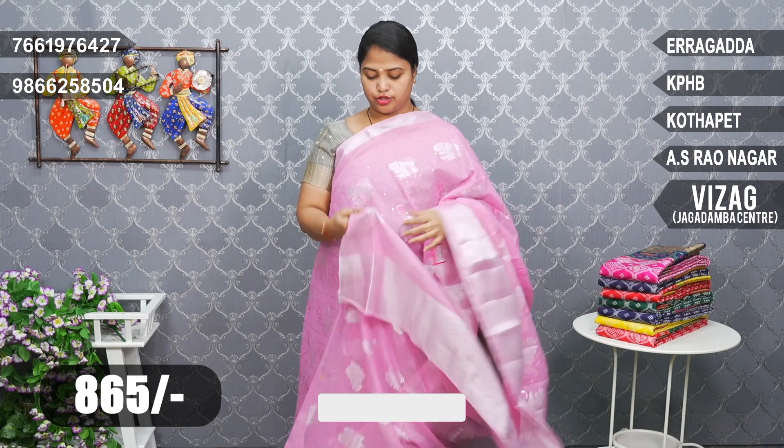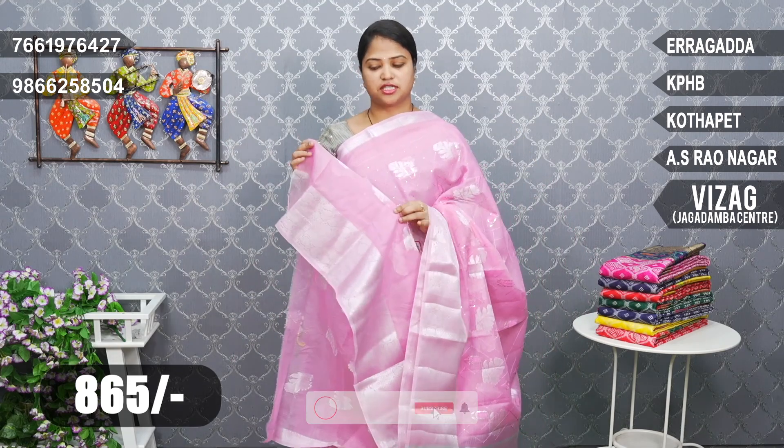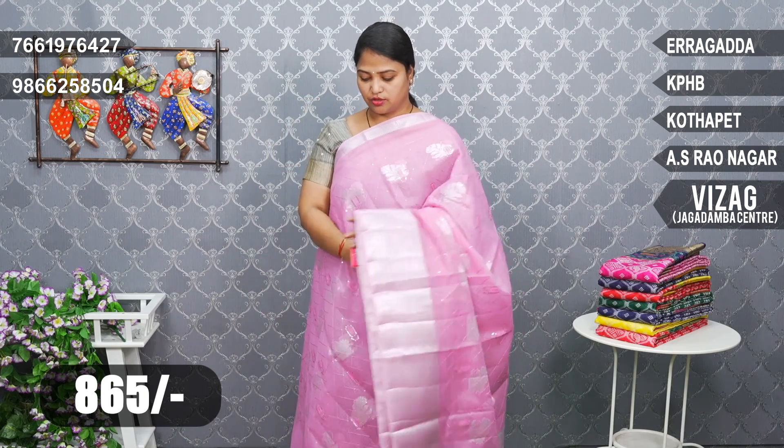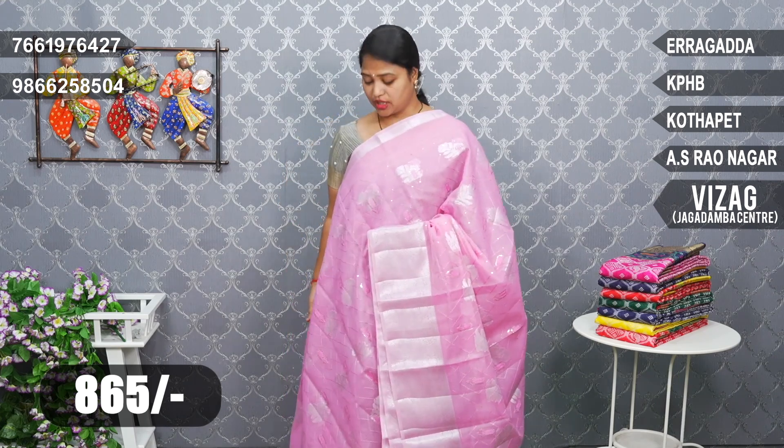The fabric is the same throughout. The three types are the same way and the price is very reasonable — it costs 865 rupees.